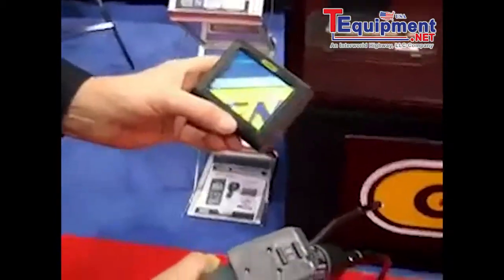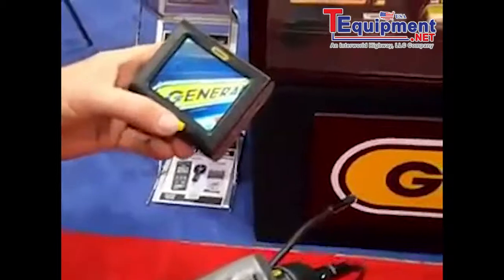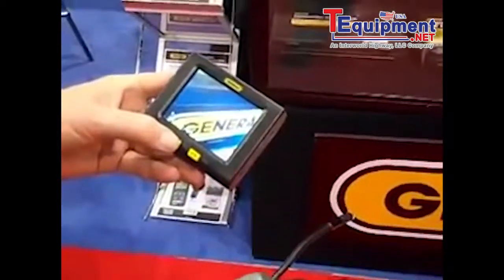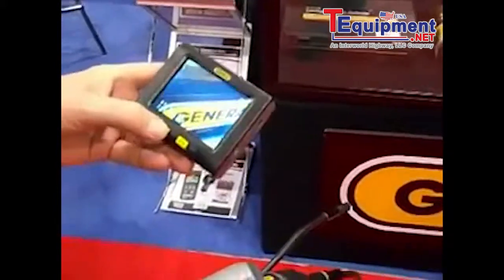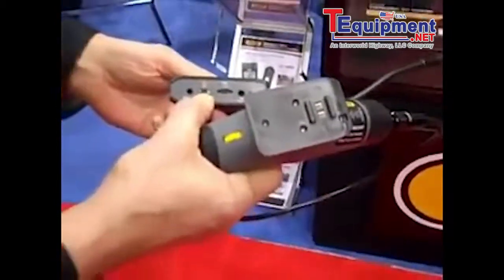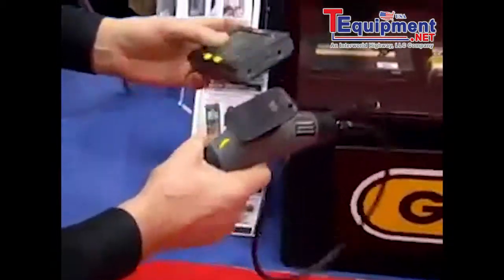So this would be our zoom feature — four times zoom. And the image flip feature, in case you're looking for a serial number and you're upside down. You can save your recordings to a micro SD card or directly onto your computer, or video out to a monitor.